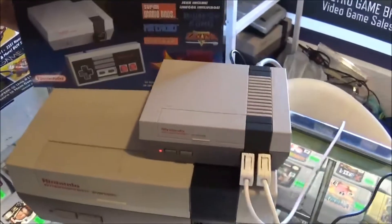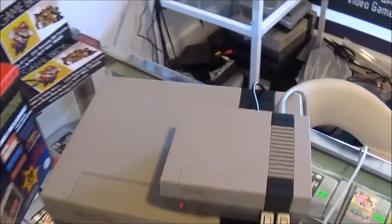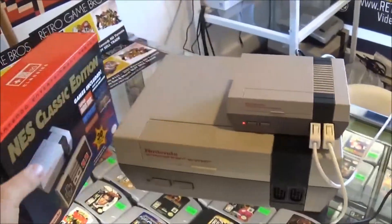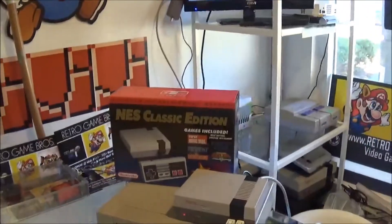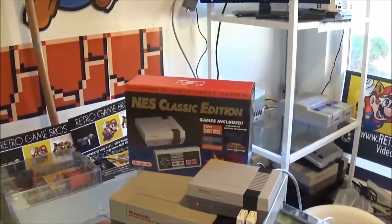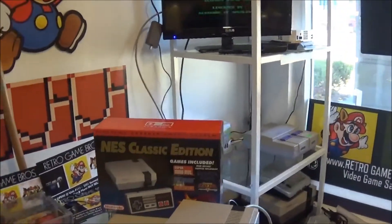This is how it looks in comparison to the regular NES — honestly, it's about one-fourth the size. It's so small, so light. The best part about using this controller is when you start up a game — let's go with Double Dragon. There we go, Double Dragon's loading up.